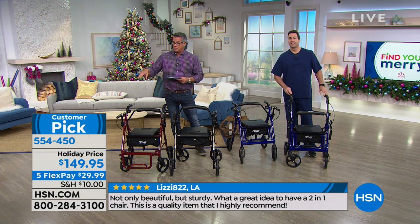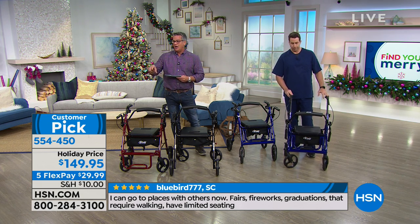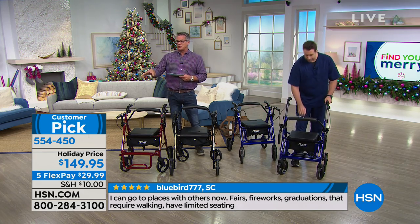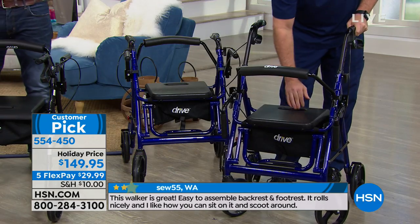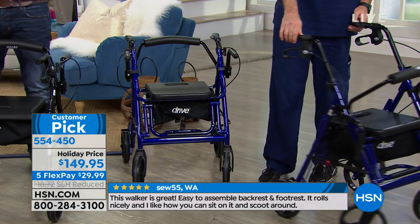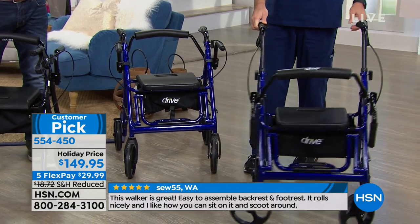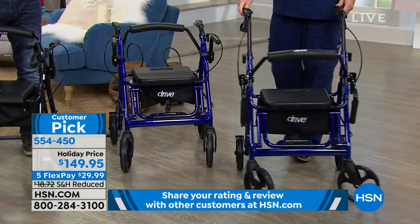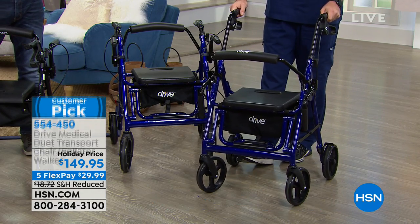Read some of the beautiful five-star reviews — not only beautiful, but totally functional. 'I can go places with others now. I can go to the fairs, the fireworks, the graduations, and have built-in seating wherever you go.' Here's another one: 'This walker is great. It's easy to assemble. Love the backrest. Love the footrest.' And not all rollating chairs out there have a place to pop your feet — this one has that as well.